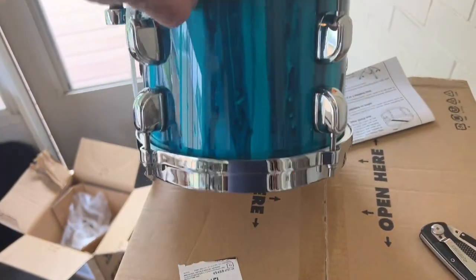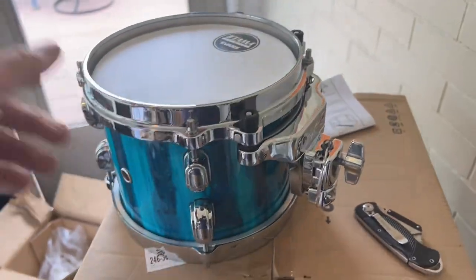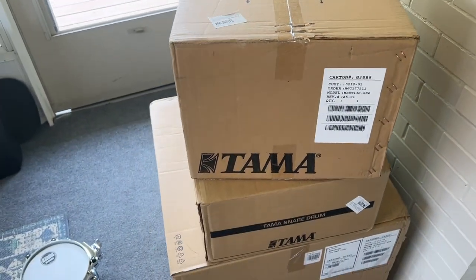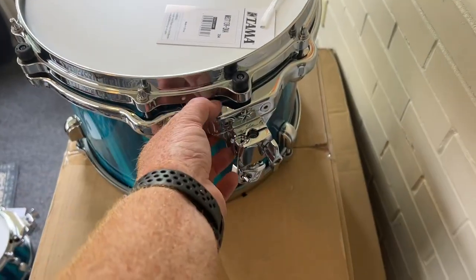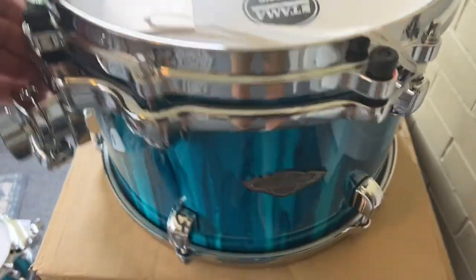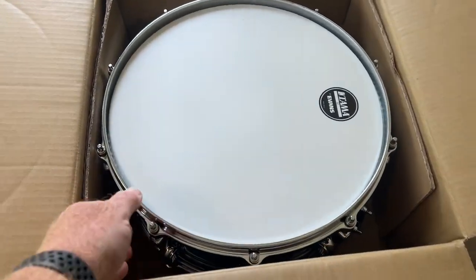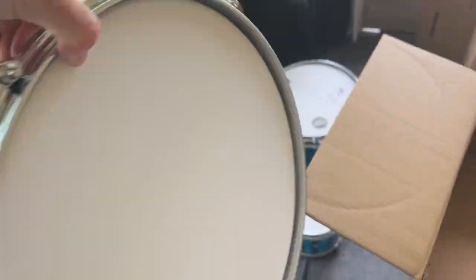There's drum number one, the eight-inch tom. The mount's bigger than the drum. This is drum number two, but this will actually be tom number four once the set gets put together. So beautiful. I had already unpacked the snare a little earlier in the day, so that's the six and a half by 14. Gorgeous finish.